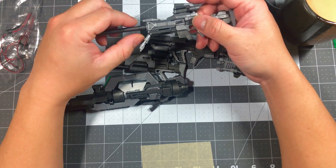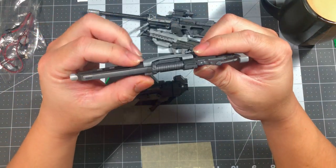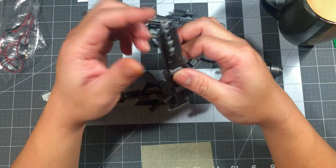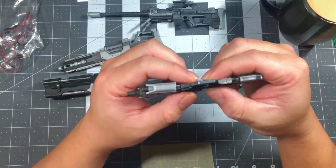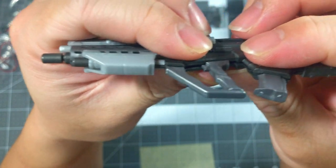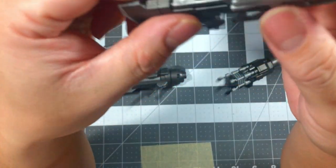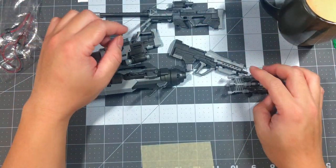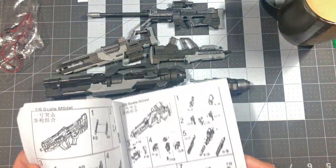Also, these kits require a lot of filing and sanding — it's a third-party kit, so what do you expect? It will definitely make you appreciate what Bandai does when it comes to fitment. For example, look at this gap right here — I can't close it; I'm gonna have to sand, file, and glue it. That's the main reason this build took me five hours: the frustration of fitment, filing, and getting everything to fit together.